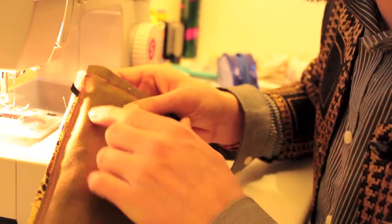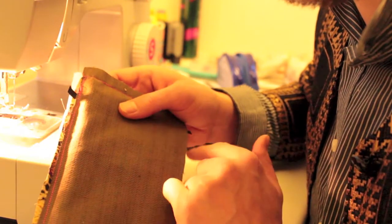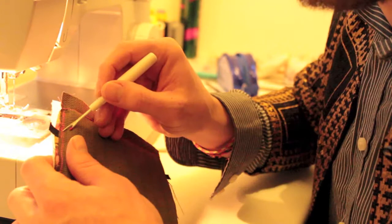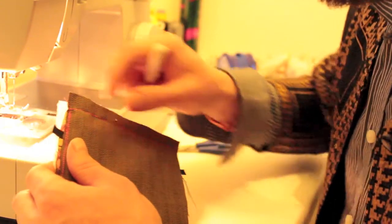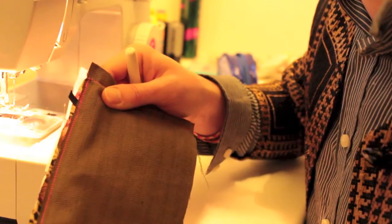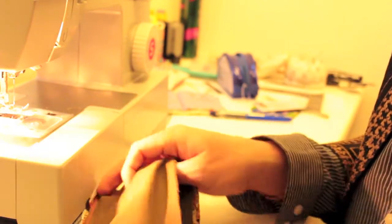I forgot to mention that in the sandwich you should have a piece of elastic going in between at one side, about an inch away from the edge, so it gets caught in the top stitching as you go around. I knew not putting the elastic in was going to bug me, so I unpicked a small section, pushed through a piece of black elastic, and will stitch along there again so the elastic is caught in the seam.